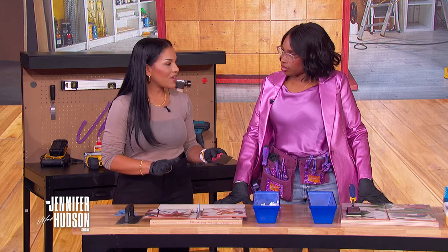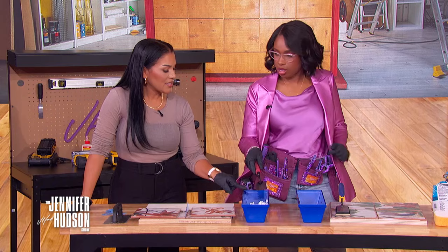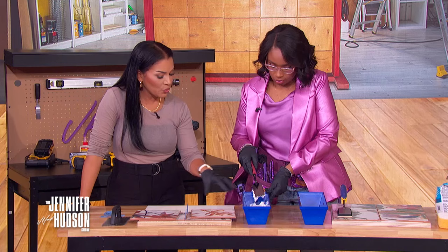I want you to grab this. This is a trowel. We're going to take this tile set right here — this is basically glue — and we're just going to spread it on this board, because this is the glue that's going to make the tile stick to your backboard.